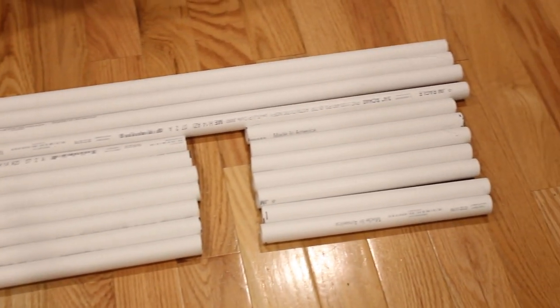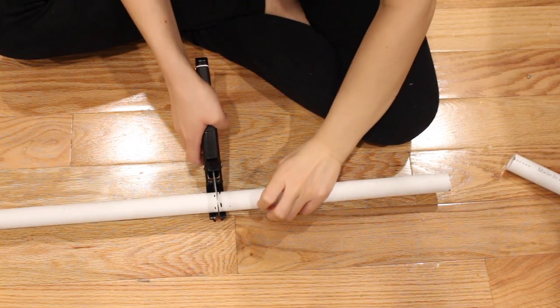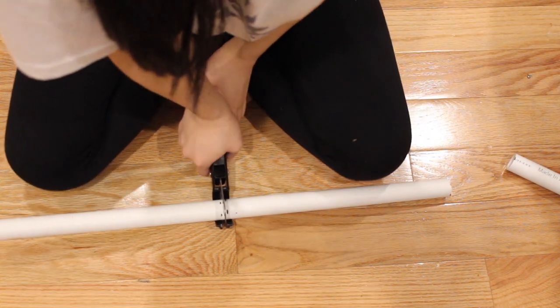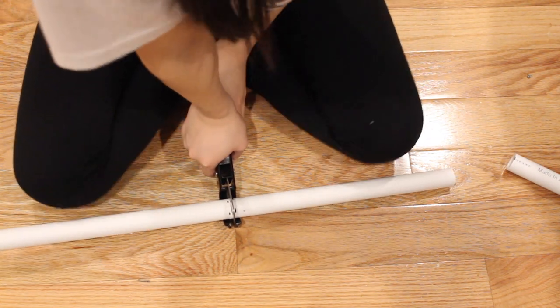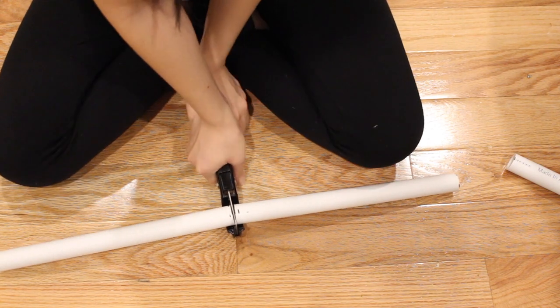Starting with the PVC pipes, you'll need four pipes that are four feet tall and 21 pipes that are one foot tall. It's really hard to cut into the plastic, so just use your body weight and the floor to help cut the pipe — please be careful and ask someone for help if you need it. Try your best to cut all the pipes the same length because it's important to make sure everything is as even as possible.